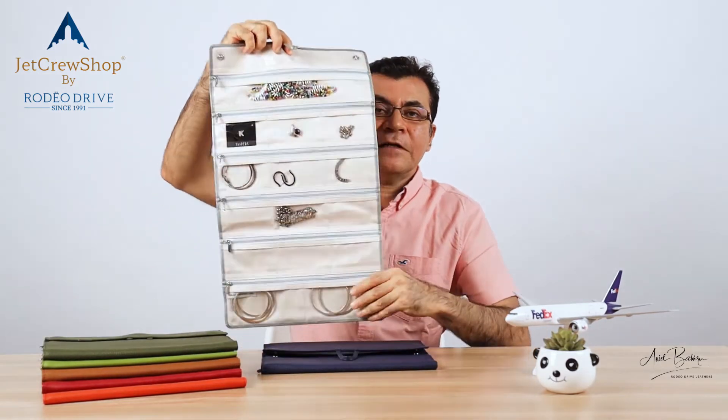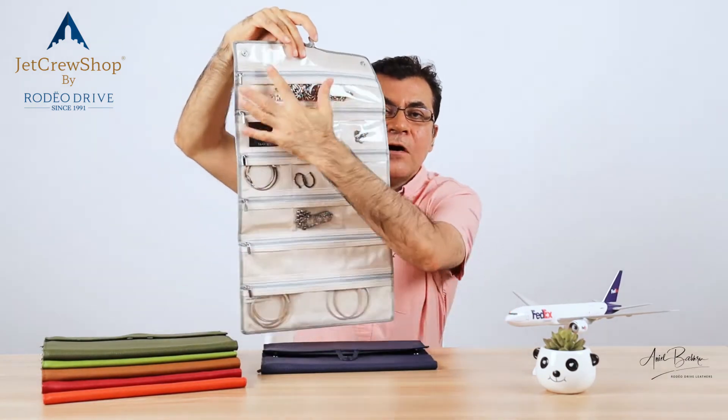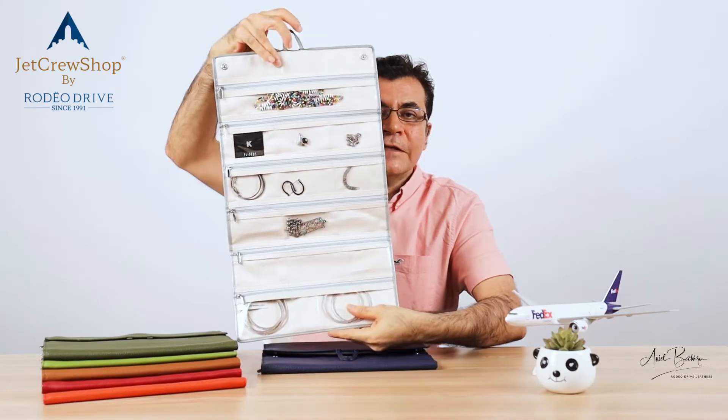This piece is basically a silver real leather jewelry case. It's a silver piece, and it's really visible with a hang-up arrangement.